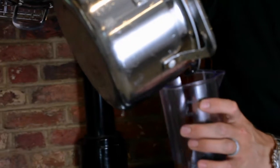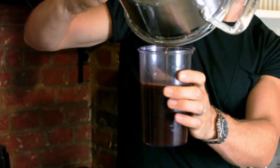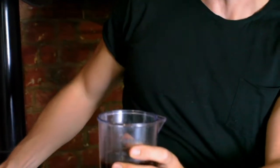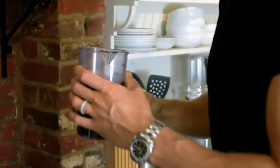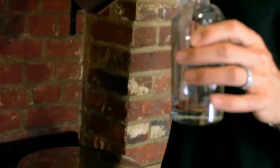Now it's cooled down, we're going to transfer it into a small jug so you'll be able to pour it into a bottle. This one, because we've used coconut sugar, has got more of a brown tinge to it, but it tastes the same and it tastes delicious. I'm going to keep it in this fancy glass bottle.